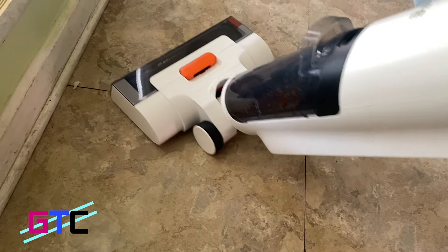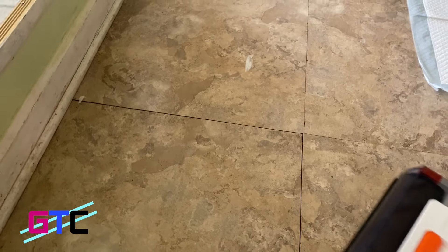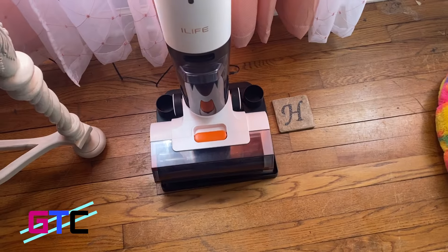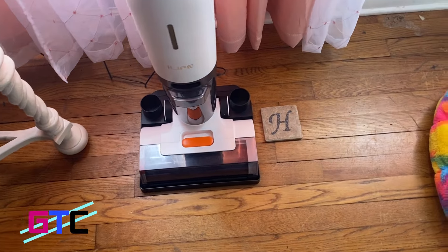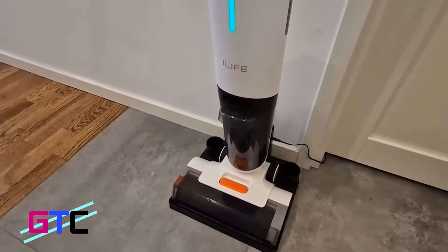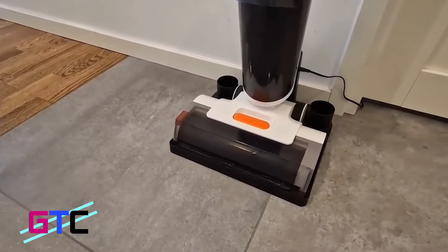The W90 makes the originally boring cleaning work into a fun experience, and it has one-button self-cleaning. Once cleaning is finished, you place your W90 on the charging tray, press the self-clean button, and the machine will enter a one-minute self-cleaning period to clean the roller brush automatically — maintaining odor-free and ready for the next use. iLIFE, such an awesome product. Thank you guys for sponsoring this video. If you want to check them out, all the links will be down below.